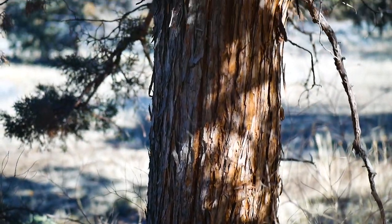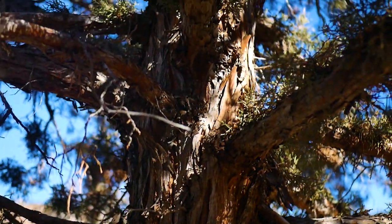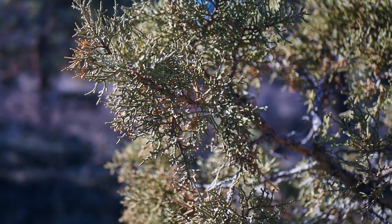Where I grew up, there's this strange species of juniper tree, mostly isolated in central Oregon, with a similar version in the Sierras of California. It's known as the Western Juniper, or Juniperus occidentalis.